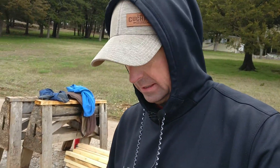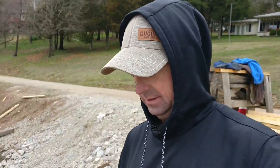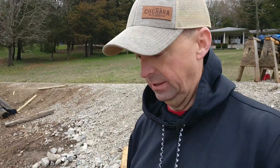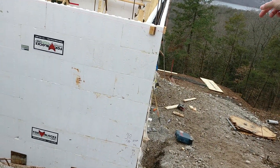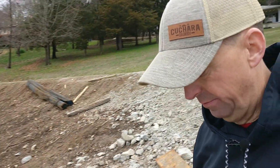Today is a big day. This is going to be our first pour for our concrete, and the weather is being a little snooty. We're hoping that by the time we're ready to pour, the clouds will break. We have just a little bit of a rainstorm, and we're hoping that's going to pass.